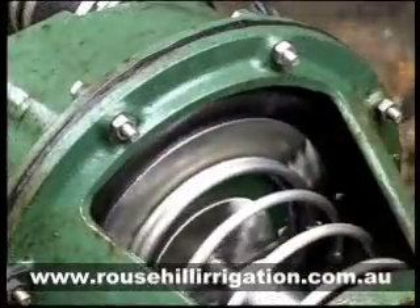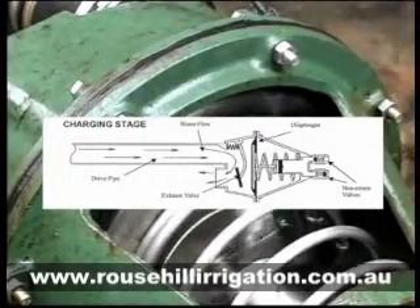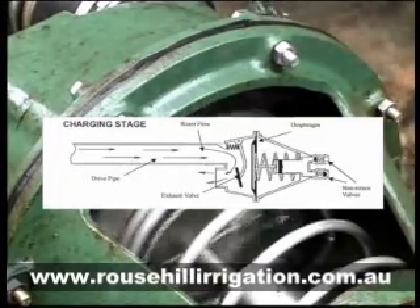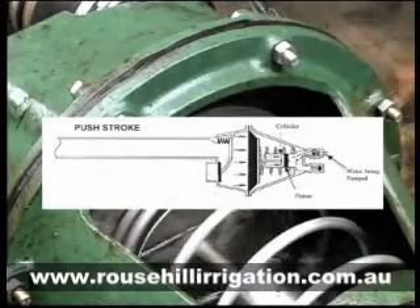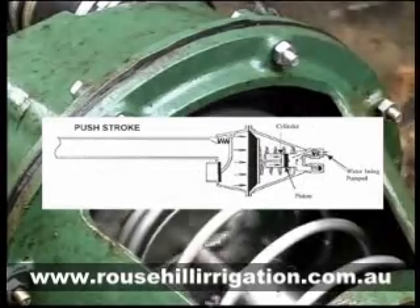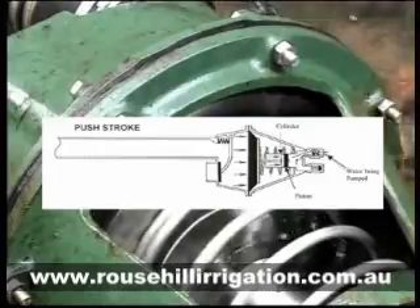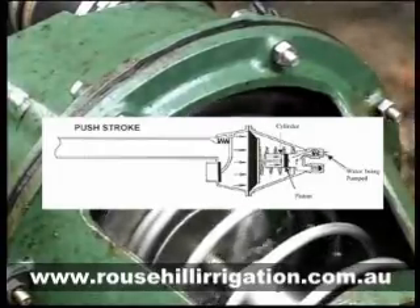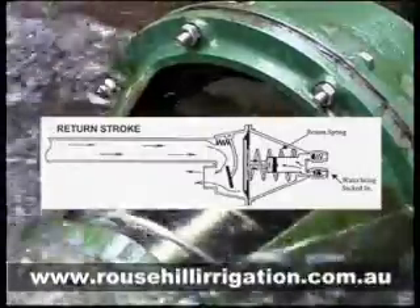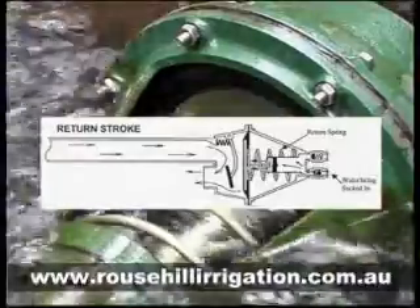The operation of the pump is very simple. Using a flow of water falling as little as 0.5 of a meter, the water flows down the drive tube into the diaphragm chamber and out the exhaust valve. Now the water pressure against the valve slams it shut. The water pressure inside the diaphragm chamber increases, causing the diaphragm to extend and the piston to move forward in the piston bore, forcing water through a non-return valve and up the delivery pipe. At the end of the push stroke, when the energy is spent, the pressure in the diaphragm chamber drops and the exhaust valve springs open.